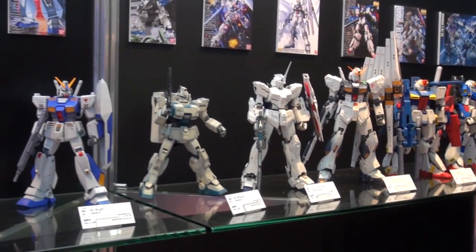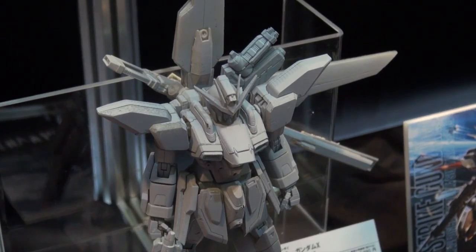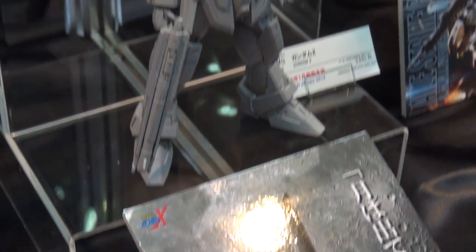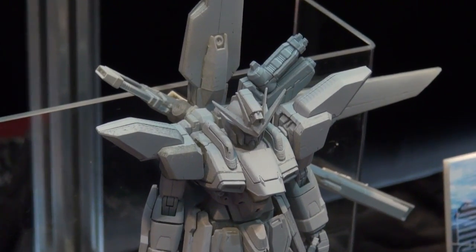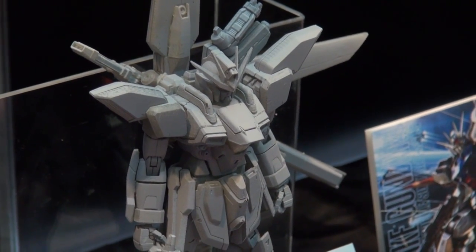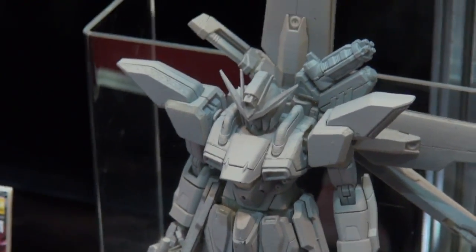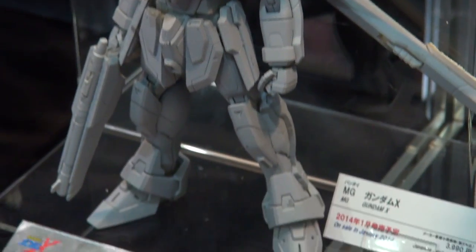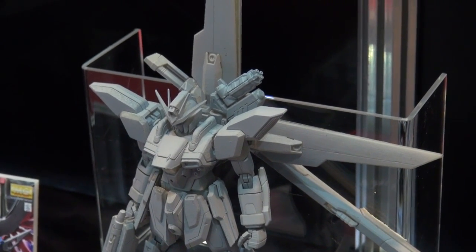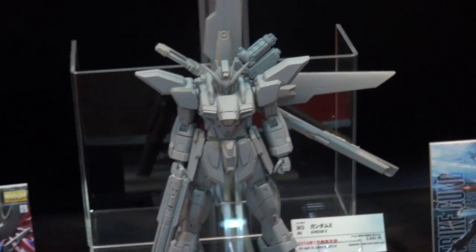They've got a display of various Master Grades from different series and different years — holy crap, what's that? It is a prototype for a Master Grade Gundam X! People have been asking when we're going to see anything from Gundam X in Master Grade form. It looks like we're going to see it come January — an actual Gundam X in 1/100 scale — and the prototype is looking really really hot. He's got that huge backpack and the big gun as well as a shorter one.